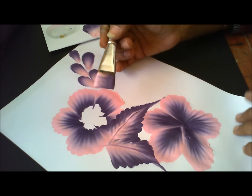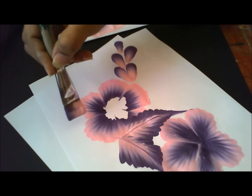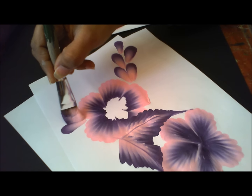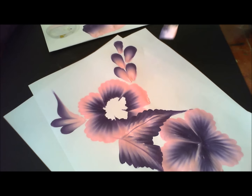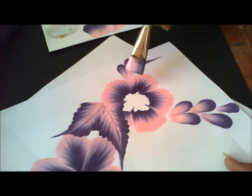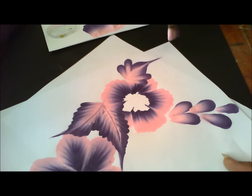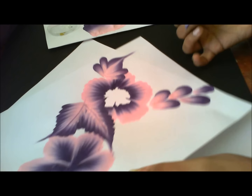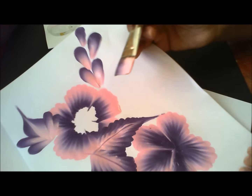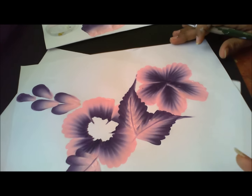Here what I will do is add a different leaf — a teardrop leaf. One, two, twist and lift. I have covered this leaf also in my previous tutorial, so you can go and check. One, two, twist and lift — this is how you do this. Try to use green and yellow, it looks good when making a leaf. So we are done with this leaf also.